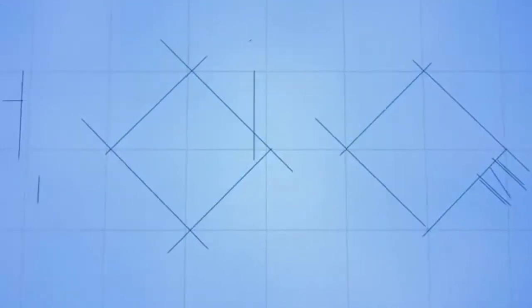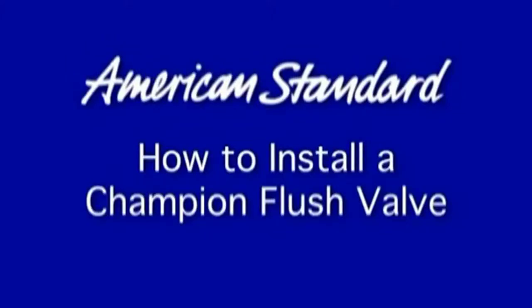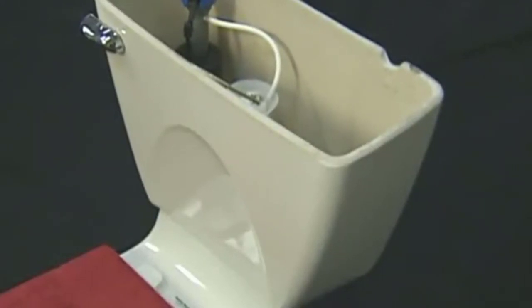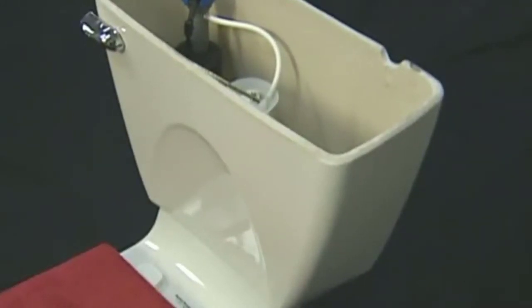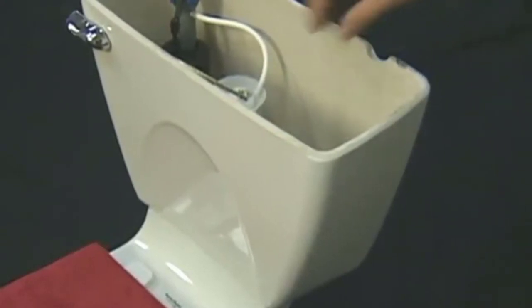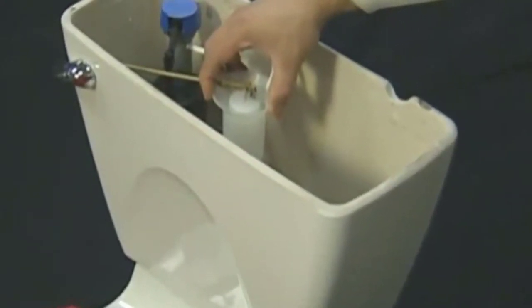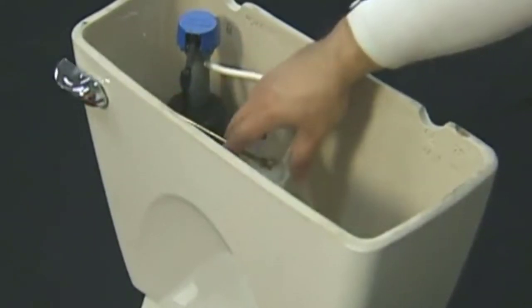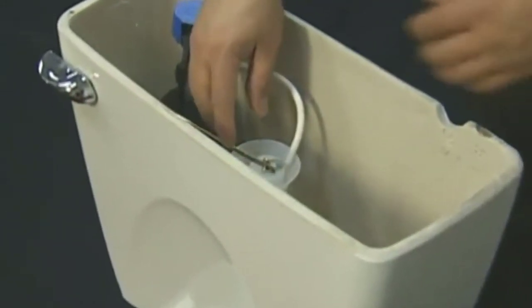The first step in replacing the champion flush valve is to shut off the water supply to the tank and disconnect the water supply. Next, drain the water out of the tank by lifting up on the flush tower and holding it up until all the water drains out of the tank.